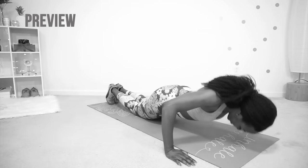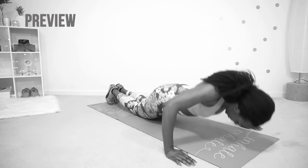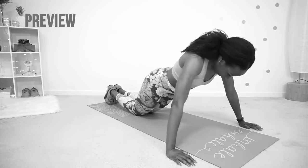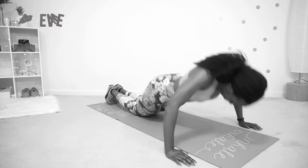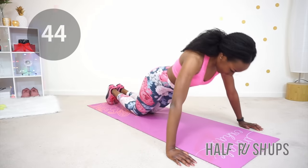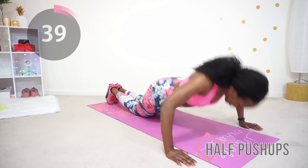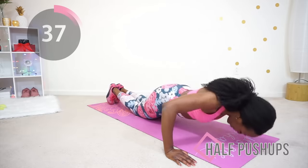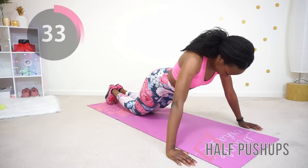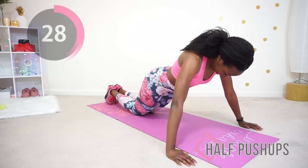Finally, we are doing half push-ups. You're going to get into that same plank position but your knees are on the floor, and you're going to try to get your chest as close to your mat as you can. If you need to take a break in the middle of this round of push-ups, that is okay — just take that break and get back into it, because after this you get a real break: one whole minute to rest.